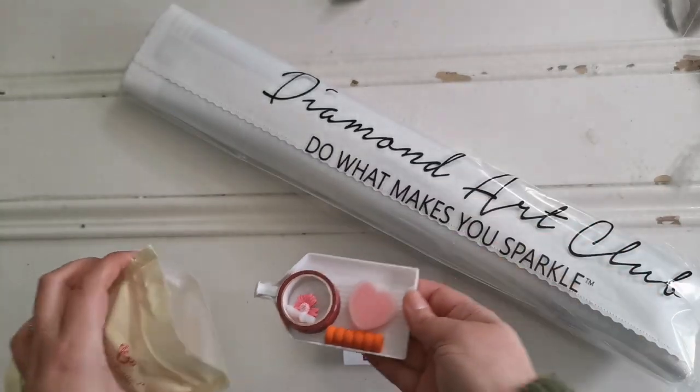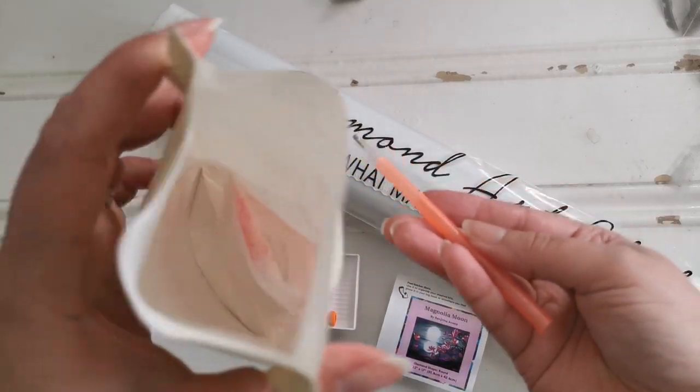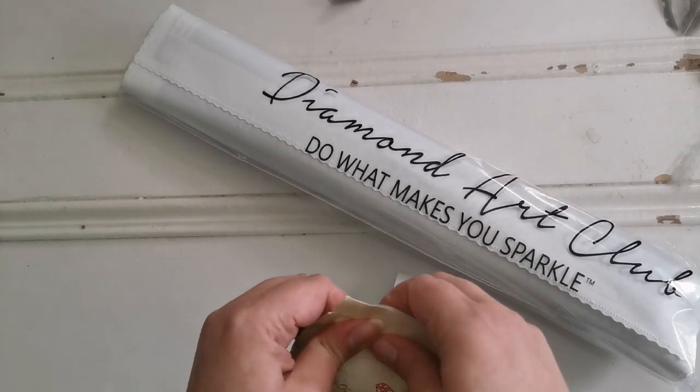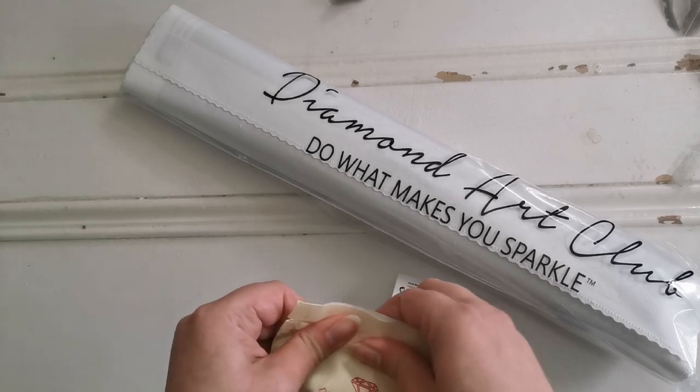Then we've got a squishy that's going to match the pen that's in here, and there's a bag full of baggies in there as well — just everything that you need. Some pink wax, the drill tray, anything that you might need.